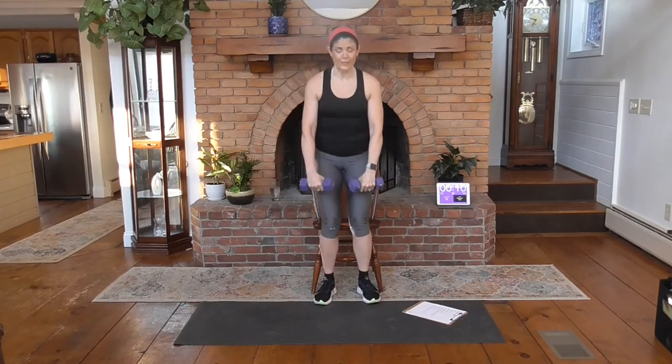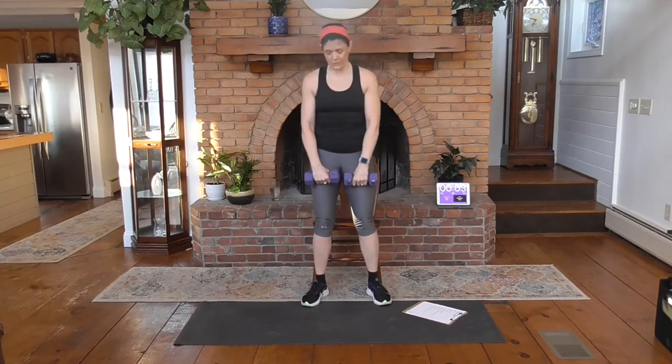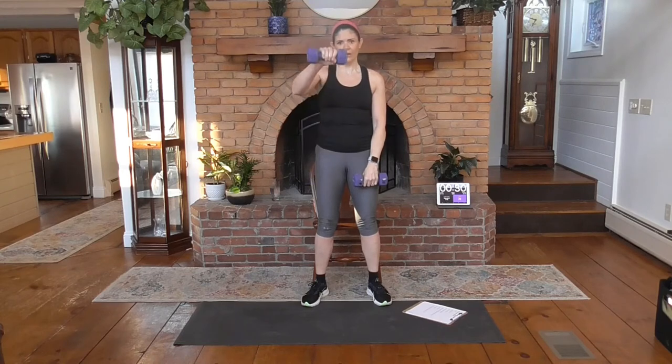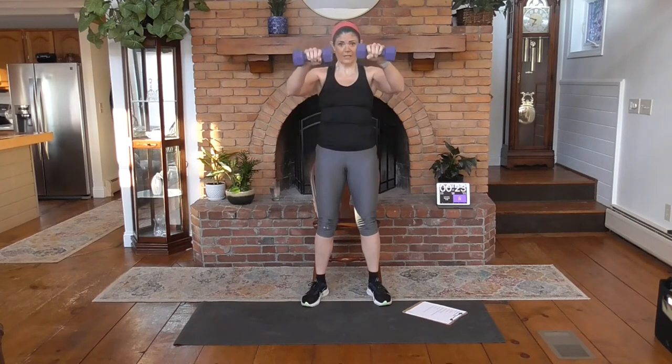Shake it out. Going to a front raise — you can do this seated or standing. I'm going to stand for this one; I feel like I have a little more support. Here we go — lifting to the front, arms are slightly bent. You don't lock the arms. Lift to shoulder height, kind of under your chin, so you can look across the top of your weights. If it gets too heavy, you can alternate. Watch out — there's a tendency to use some momentum, so try to keep the hips very stationary. Make this about the shoulders.